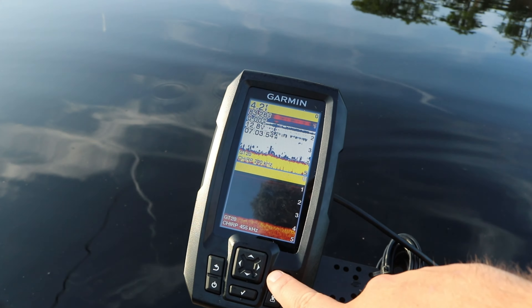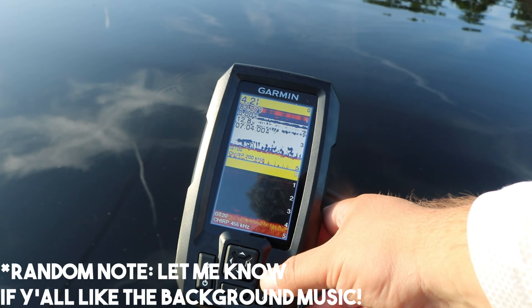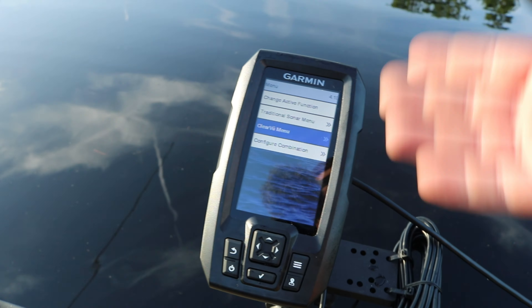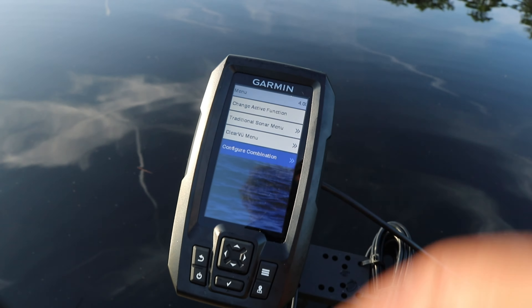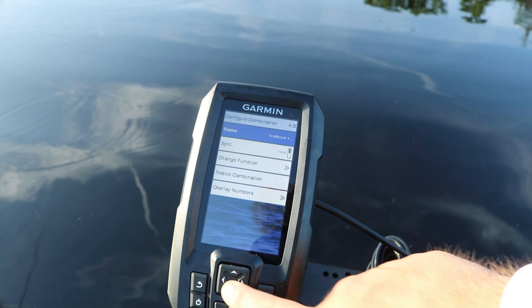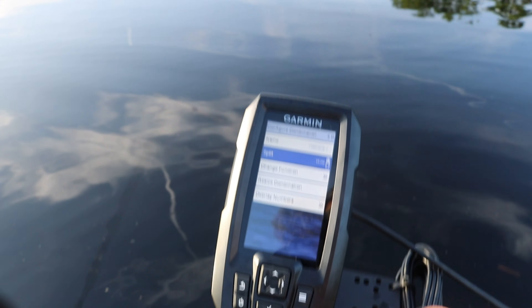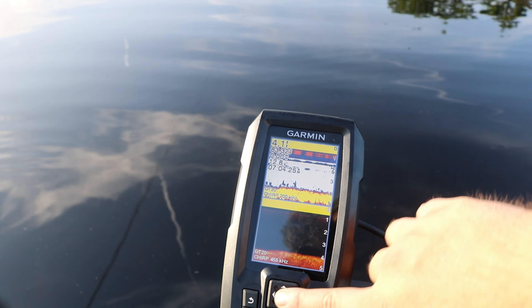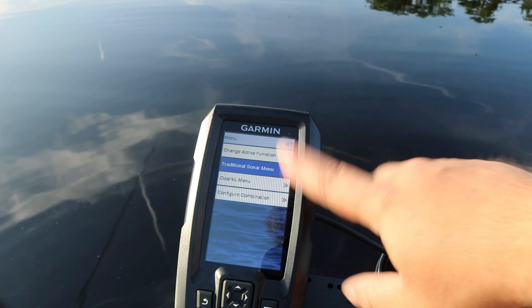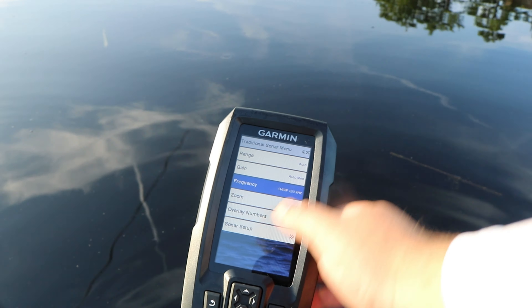So to get it set up like this, you have to press the menu button. This little three-line button is how you'll change the details of any screen on the Garmin Striker. You press that button and you can go to either one of your menus and change it, and add things like fish ID, which I'll show you in a minute. To get it horizontal instead of vertical like the default, you hit check mark on the configuration combination and go down to split, then change it to horizontal by pressing check mark. And you can also change the name of it. To turn on fish ID, go to the traditional sonar menu because fish ID will only work in traditional sonar.